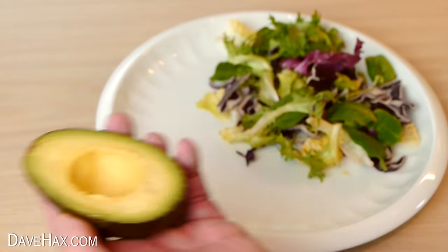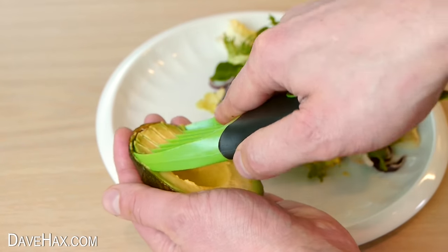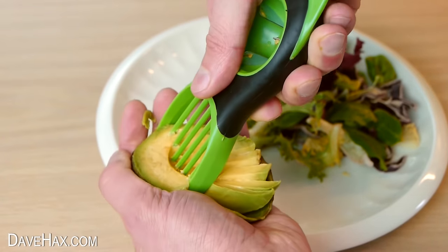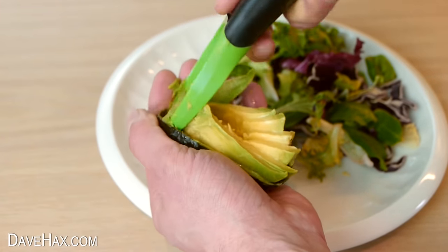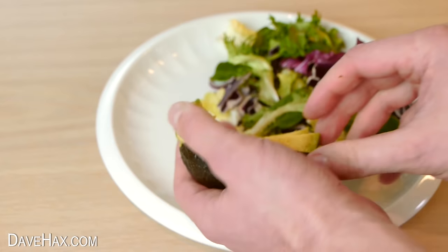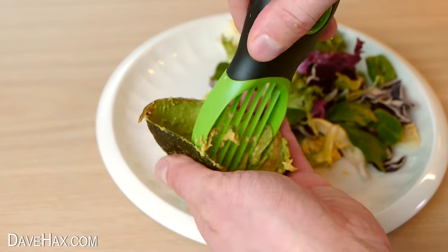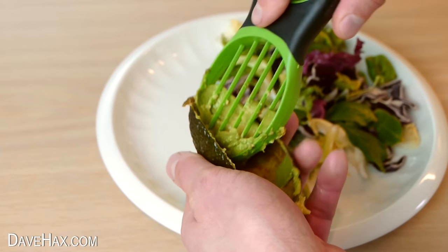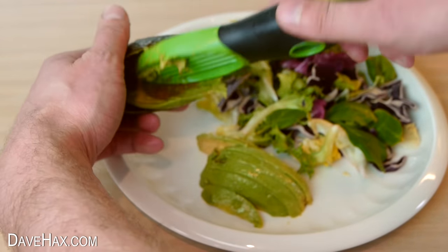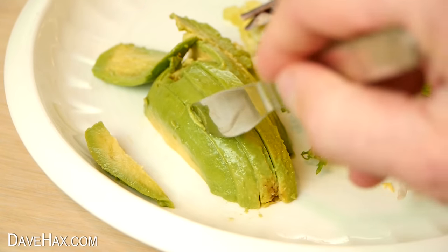I'll try the other half — I gave the tool a quick rinse. It does work quite well, although it's a bit fiddly when you get to the end. It has cleaned out the skin pretty well, but if you want to you can just run the tool back through it. Perfect for going alongside your salad, or maybe in a sandwich.